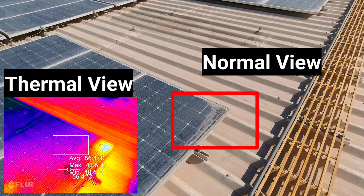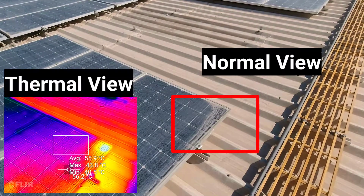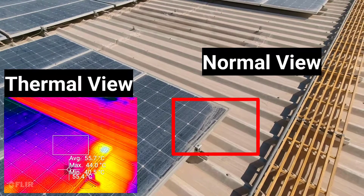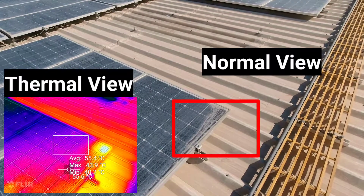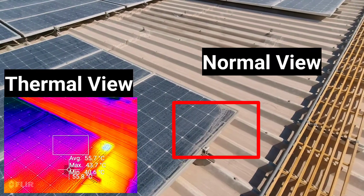The hot spot is 56 degrees centigrade. The maximum temperature of the other cells is 44 degrees, but the corner cell is 55, 57, 58 degrees centigrade.